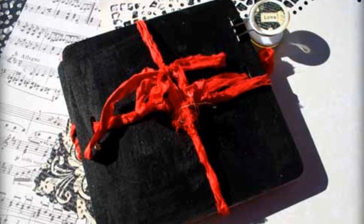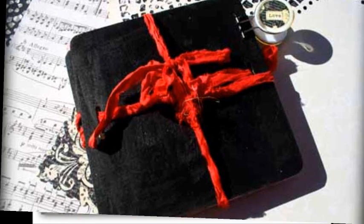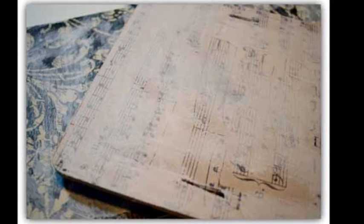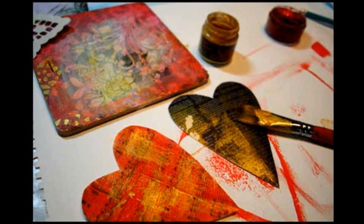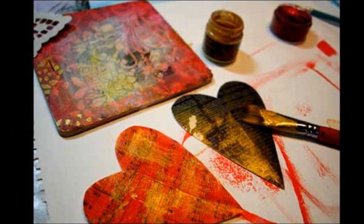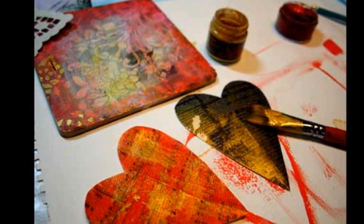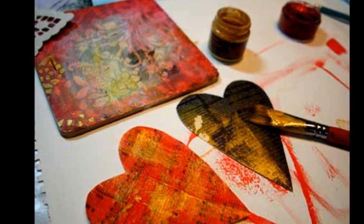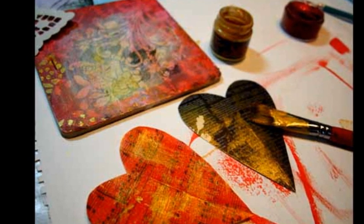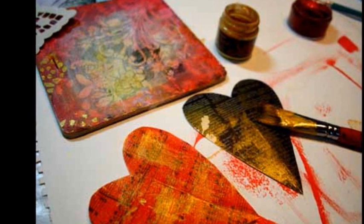Sand any wayward edges and brush on a light coat of gesso. If you like, use a pencil to write a love letter on one of your pieces. Using Hot Cinnamon Twinkling H2O's Paint, lightly paint over the page with the writing so it's hidden a bit, but you can still discern a few words. Take scraps of paper and paint with Silk's Acrylic Glazes in Carmen, Solar Gold, and Cinnamon Brown. Repeat on the other pages that have a gesso layer.